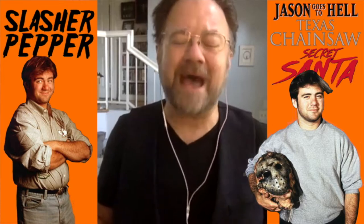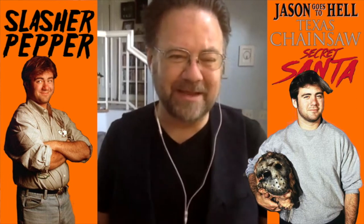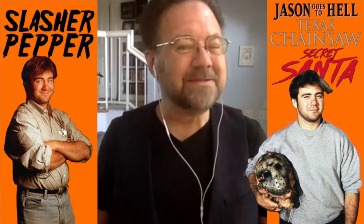Hey everybody, this is Adam Marcus, the writer-director of Jason Goes to Hell and Secret Santa, and the writer of Texas Chainsaw 3D, and you are watching Slasher Pepper.